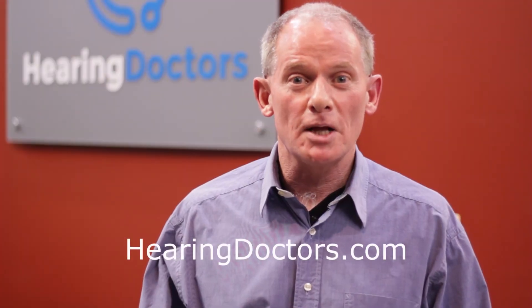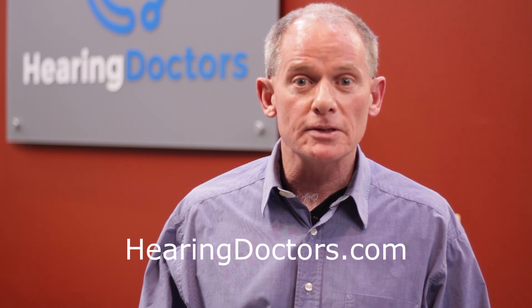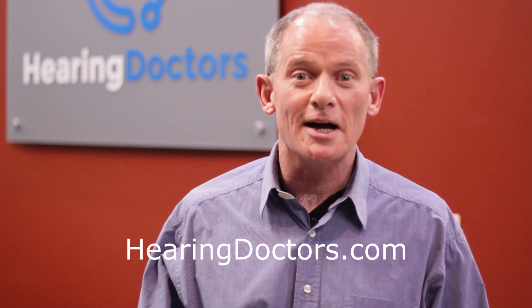If you're in the Washington metropolitan area and you'd like to schedule an appointment with Hearing Doctors, click the link in the description or visit hearingdoctors.com.